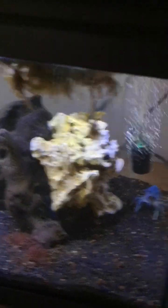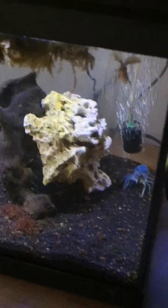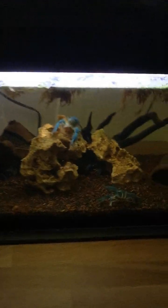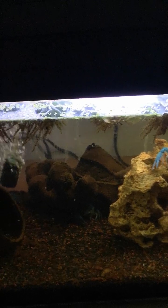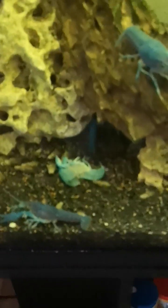Yeah, that was just a quick video to show you the new babies — breeding season is here. The male is just chilling. I gave him some new roommates because he killed the others, so I've given him three more roommates. They're looking really healthy. Also some more molting going on over here.